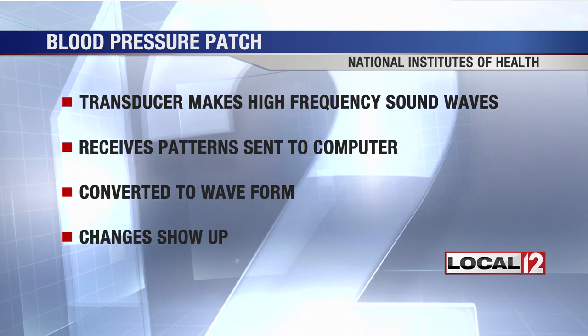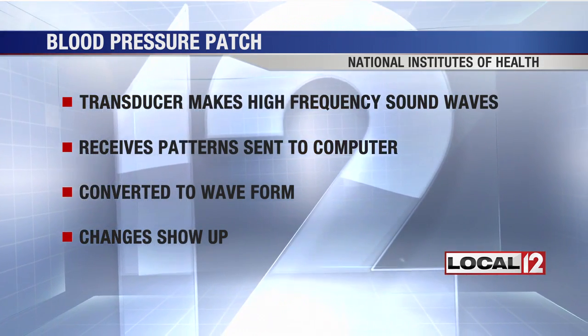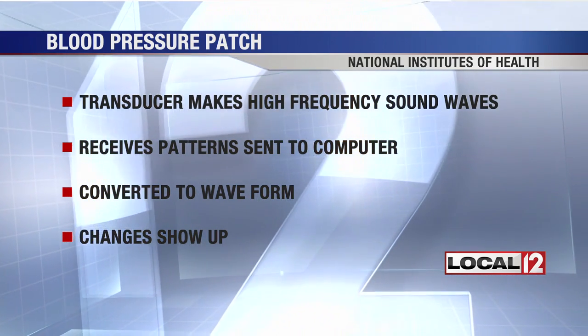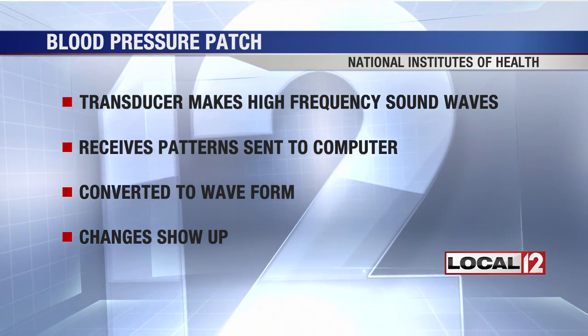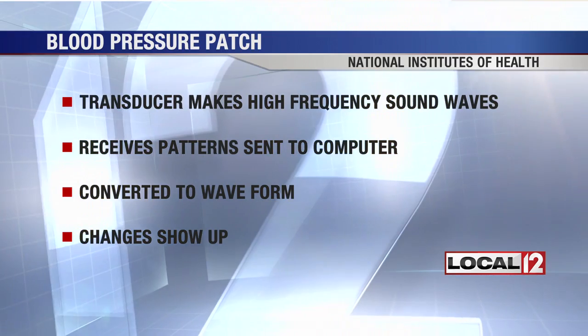A transducer makes high-frequency sound waves, and these bounce off the blood vessel. The transducer then receives an echo pattern and sends that to a computer. The computer then converts it into a waveform, and the waveform is calibrated to a patient's blood pressure changes that would normally show up — so you could kind of see it go up and down with a wave.